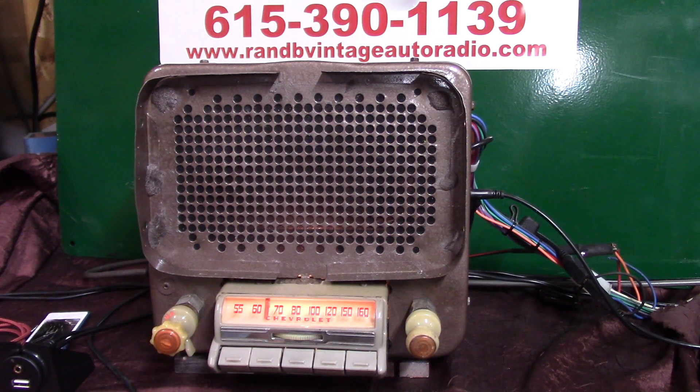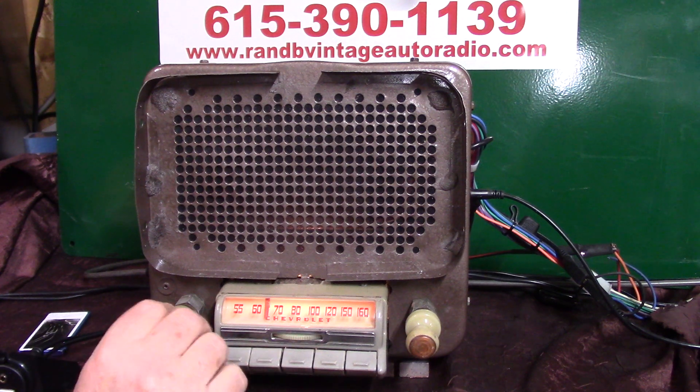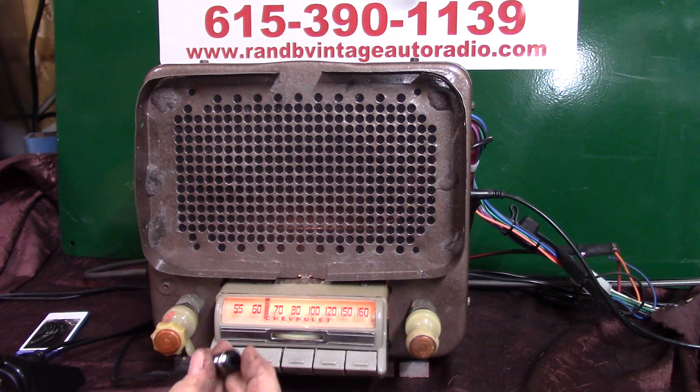The radio will scan stations for you, and this is where the push button comes in handy again. Going down the road you can put it in scanning mode and let it find your station. Here's how you do it: take the little push button and push it four times — one, two, three, four — and now it's scanning for stations. It'll start scanning without the needle moving.